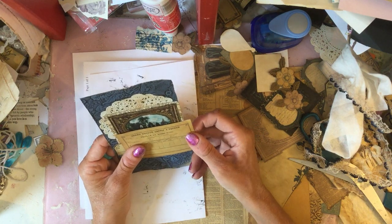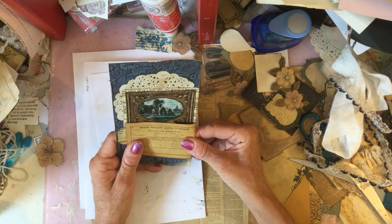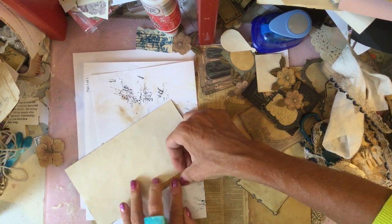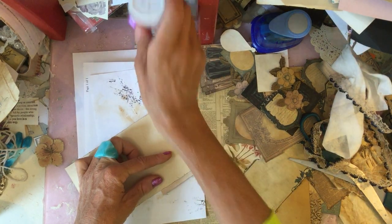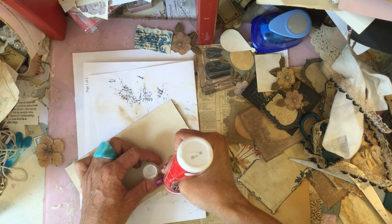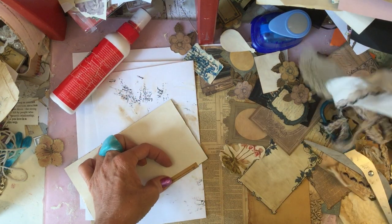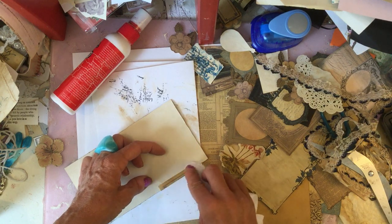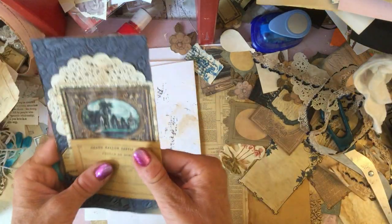I'm just wondering whether we could use this folded around there. I think that's quite nice, so I'm just folding that in there and going to glue that down onto that piece. Right, I think that might be it for today because we're actually up to 50 minutes now. Time flies when you're crafting, doesn't it!